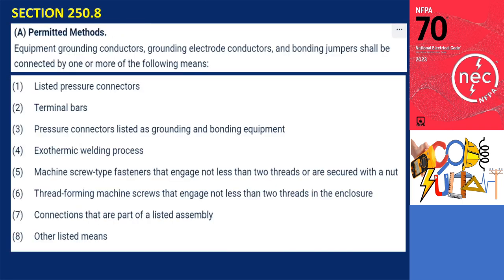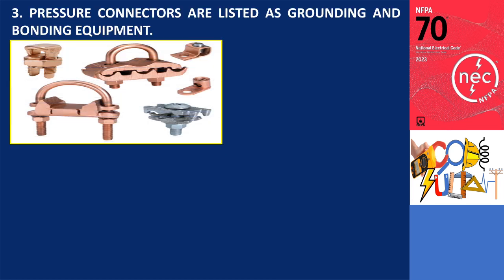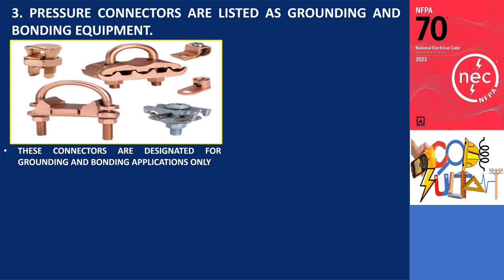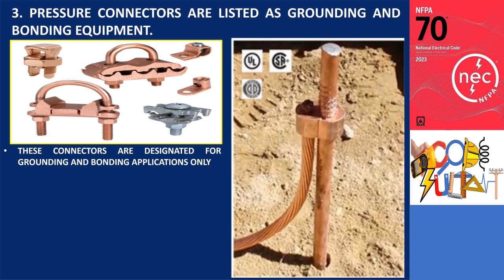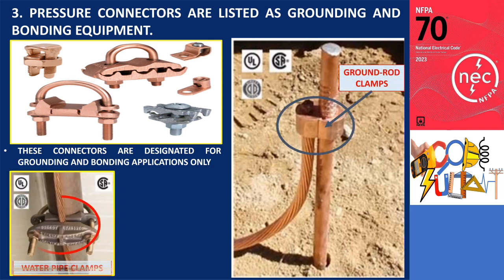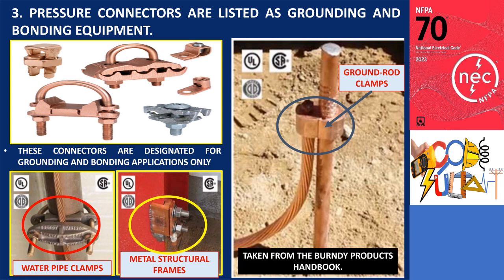Moving on to the third item: pressure connectors listed as grounding and bonding equipment. These connectors are explicitly designated for grounding and bonding applications and should not be used for other purposes unless stated otherwise. Examples of their various applications include ground rod clamps, water pipe clamps, and metal structural frame connections in buildings. These examples are illustrated in photos taken from the Burndy Products Handbook.